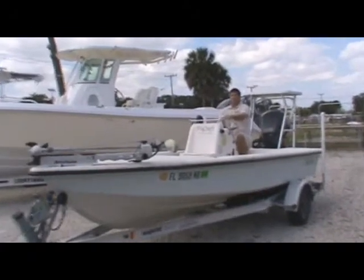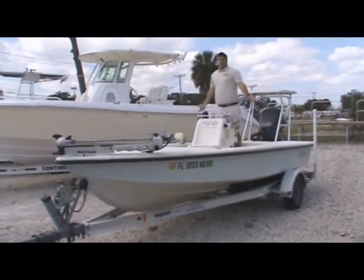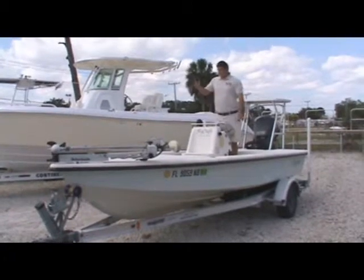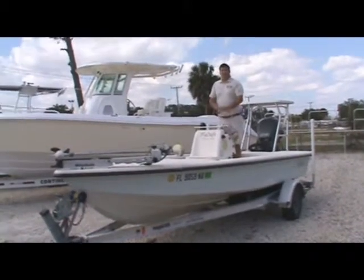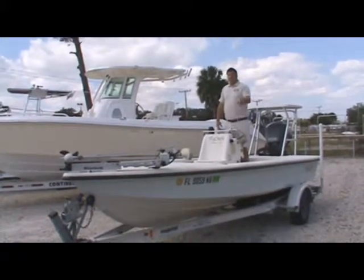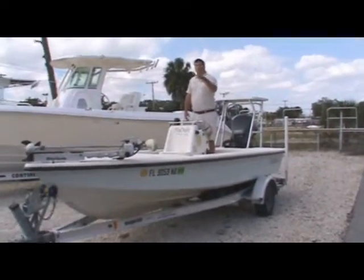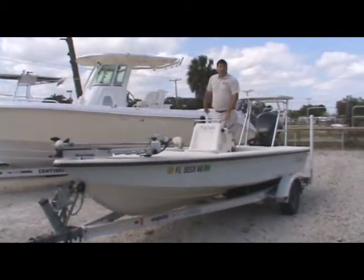Well folks, that's it for this Flycraft. Again, it's a 2006 18-foot model. I hope you're as excited about it as I am — I personally can't wait to take this out and go catch some fish. If you want to see this boat up close and personal, come see us down here at Atlantic Marine. We're at 5481 South Bridgewood Avenue, or you can give us a call at 788-1644. Look forward to catching you out on the water.